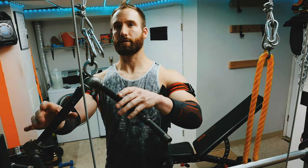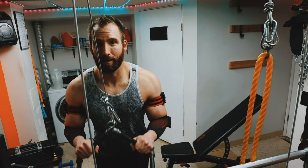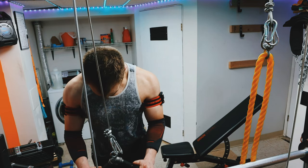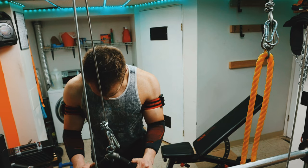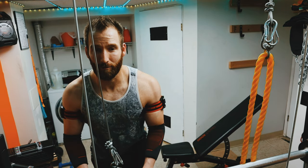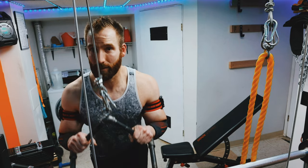Just doing a couple cluster sets in here because I'm running out of steam on this last set. The nice thing is my joints feel totally fine with such a lightweight — joints don't care. It's not getting much blood flow, but the muscles sure do.